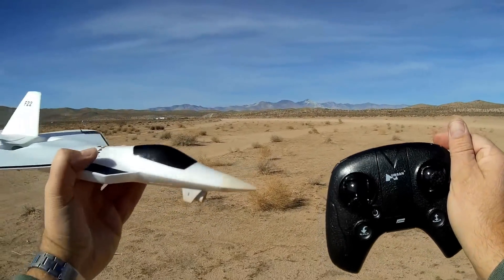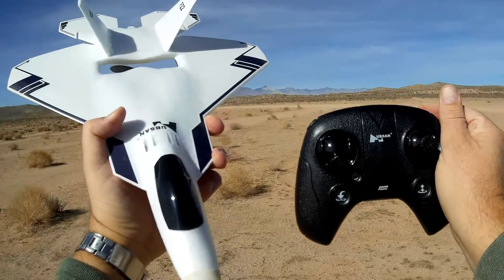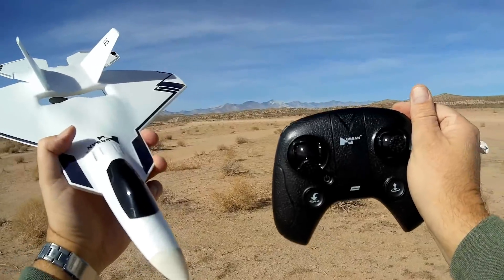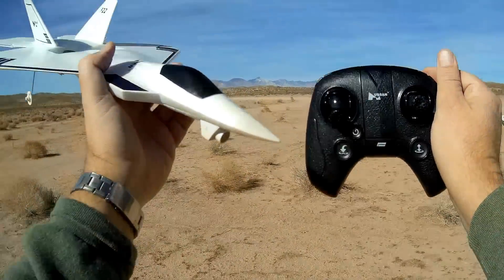So I hope you enjoyed this flight. This is Quadcopter101 with the F-22 — first flight, maiden flight. I'm going to give this another shot in another place. Quadcopter101, signing out.